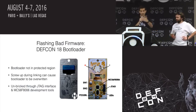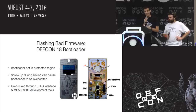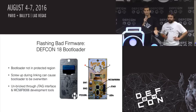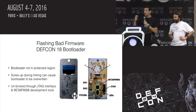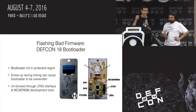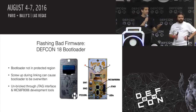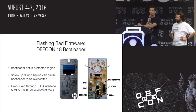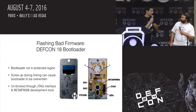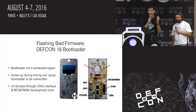But if you mess up during the linking process with your compiler, if you point your code in the wrong spot, and if you don't include the bootloader back in and you reprogram it and you screw something up, then the badge isn't going to work. It was a lesson in proper compiler configuration. At that point it would not work at all, and the only way to fix it is to use the JTAG interface — the standard development tools to reload everything.